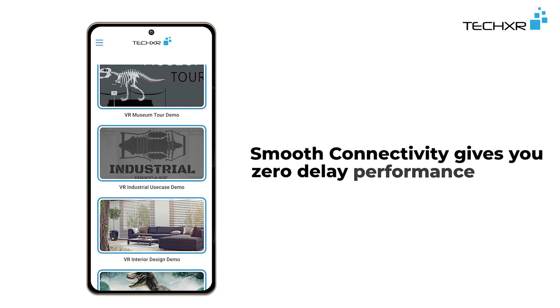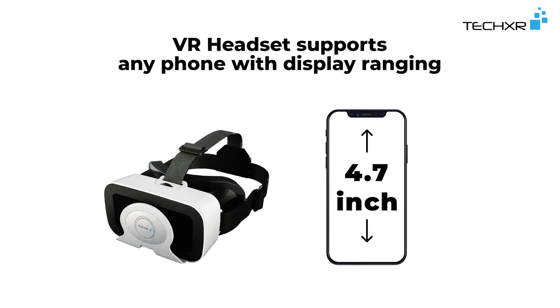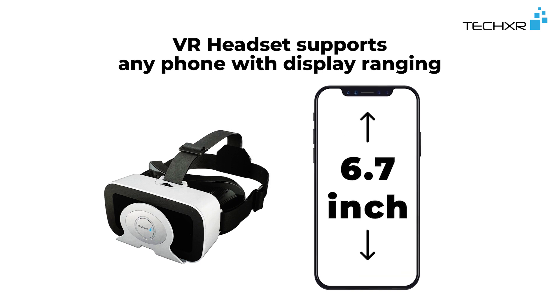Smooth connectivity gives you zero delay performance. The VR headset supports any phone with a display ranging from 4.7 inches to 6.7 inches.